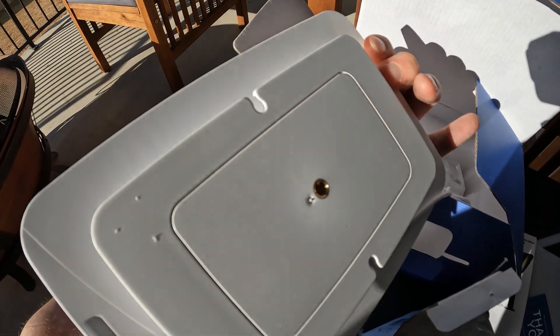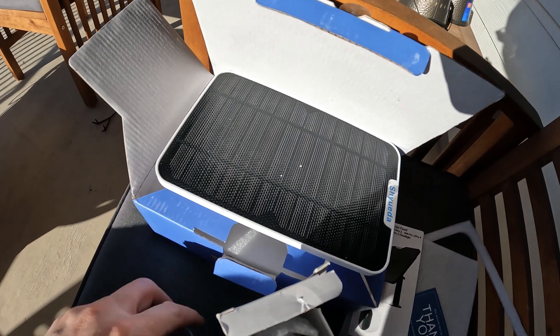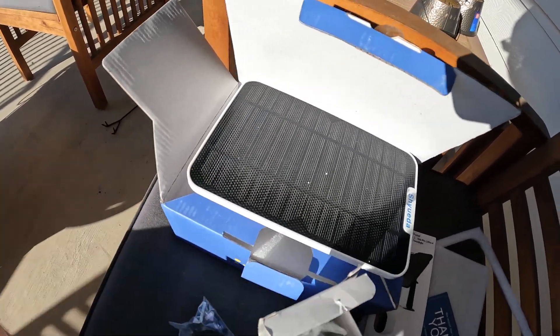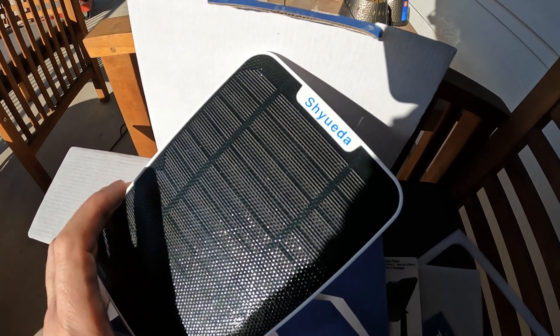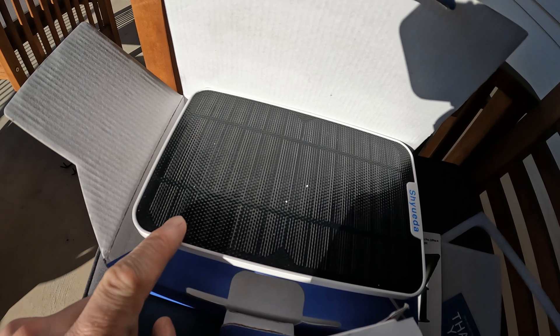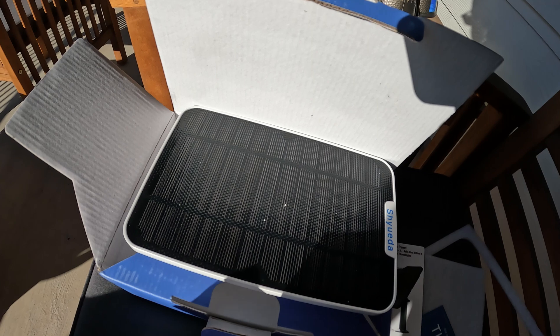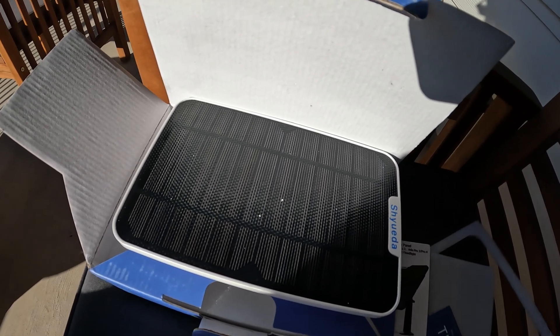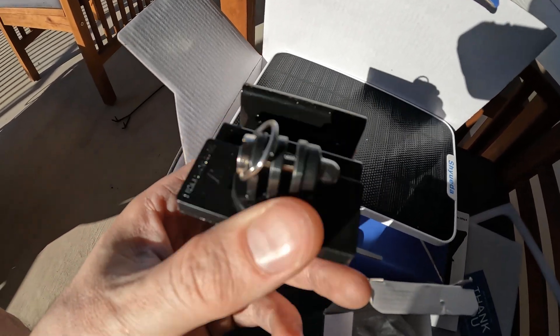Once I do that, I'll take this piece from this bag here, screw it into the back of the solar panel, and make sure you tighten it down nice. That will enable me to attach this piece to the gutter mount. The solar panel I'm using is a Chiuda — it's four watts, and I've had no issues so far. On my shed camera it's kept my battery at 100% pretty much continuously.